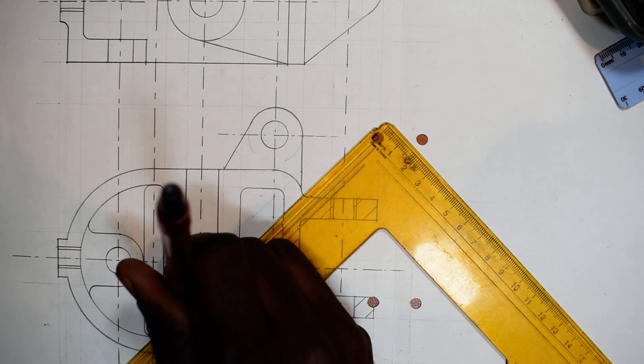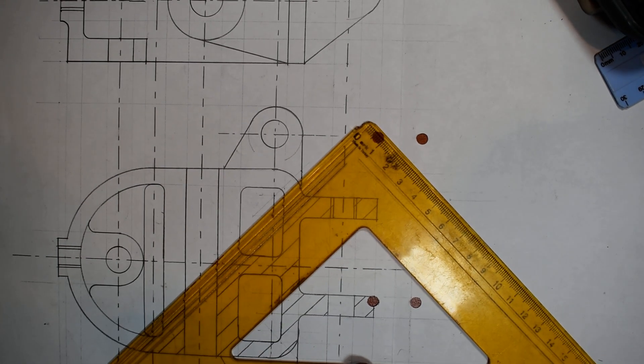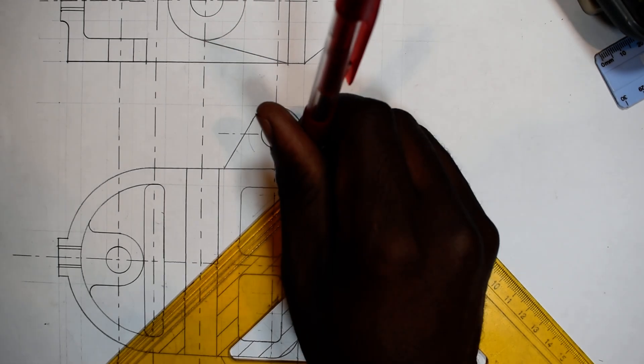See the way I'm holding my pencil — because now I want to obtain dark lines, and I don't want my pencil lead to keep on breaking.